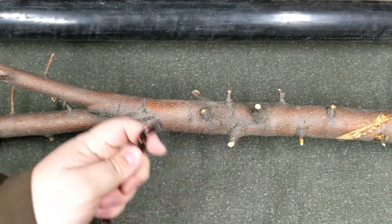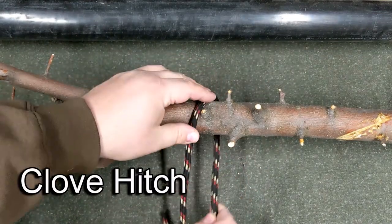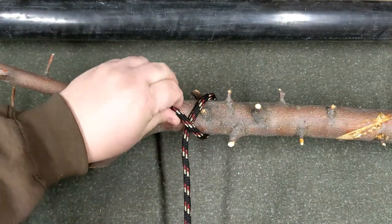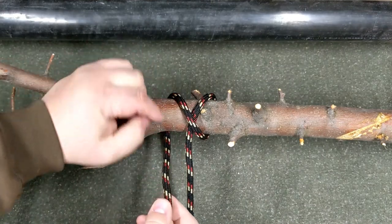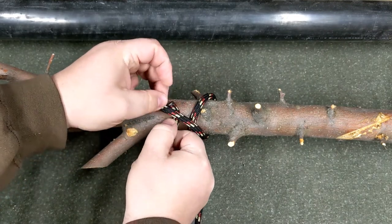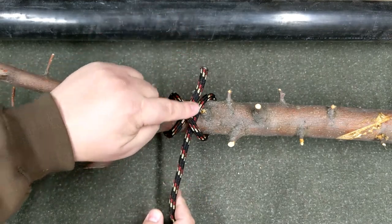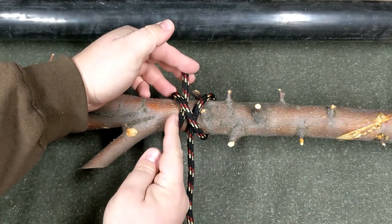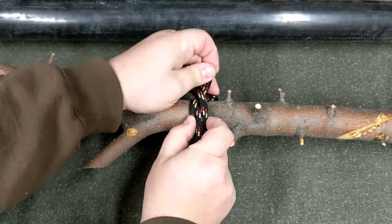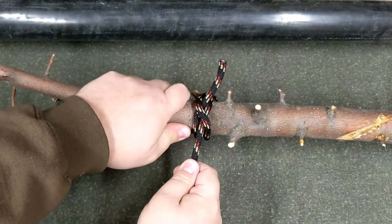Our last knot is the clove hitch. Wrap the rope around, then cross over, wrap around again, take the tail and go under this side. Leave it a little spread out so you can see the path: around, across, up, and under. Then bring it all together nice and neat — that is a clove hitch.